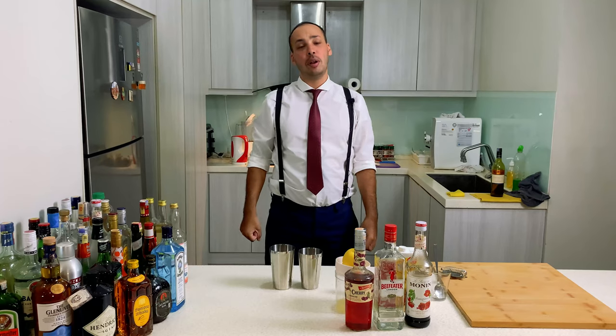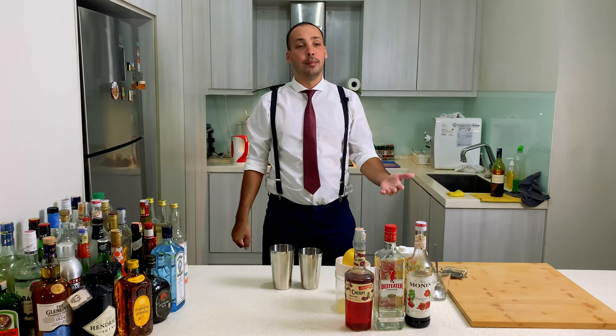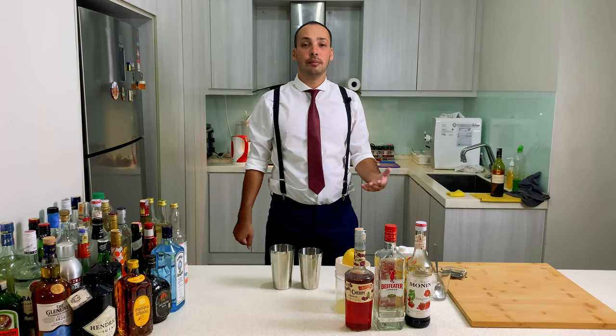Florida, I love it. It's a great place. And they have a great drink — it's called the Florida sling.